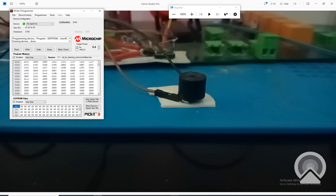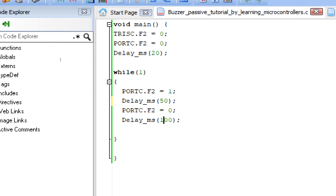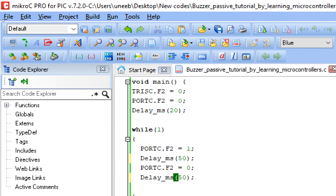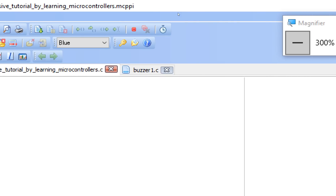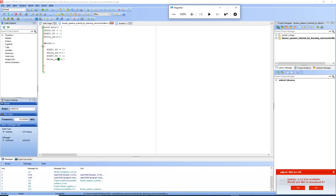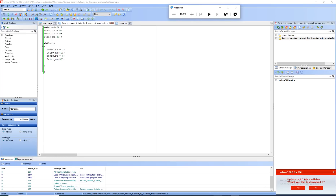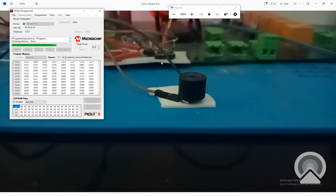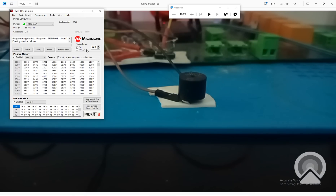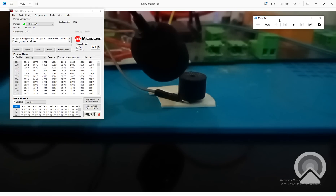Now I change the delay to 50. Remember, if you want to increase the beep sound you can increase the voltage — this buzzer can support up to 8 to 10 volts. I burn this now with a delay of 50. The ticking speed has increased — the higher the frequency, the smoother the beep will become.